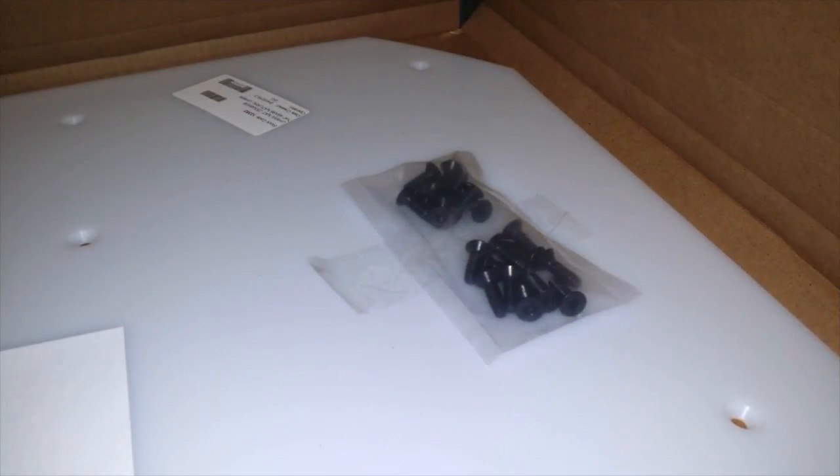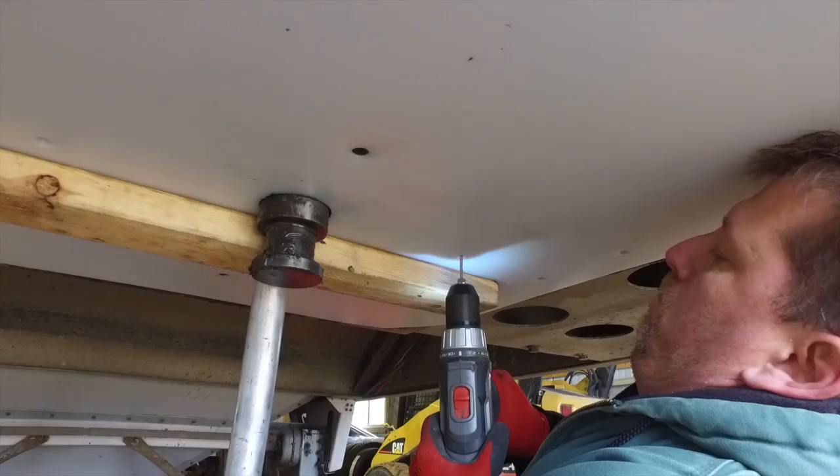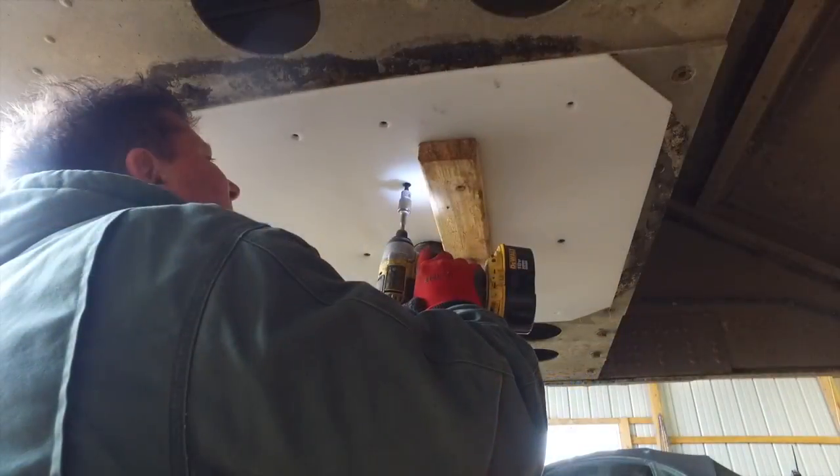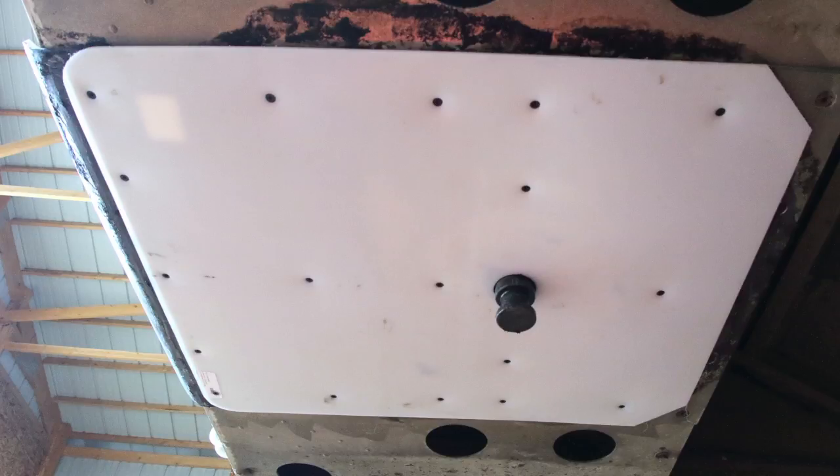The Trailer Slick Plate comes pre-drilled and fits a variety of trailers with kingpins ranging from 12 inches to 52 inches from the front of the trailer. Installation takes minutes, not hours, and you can kiss that grease mustache goodbye. Check out Minimizer Trailer Slick Plate today.